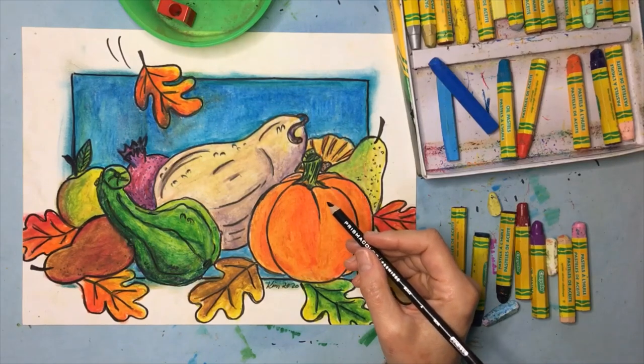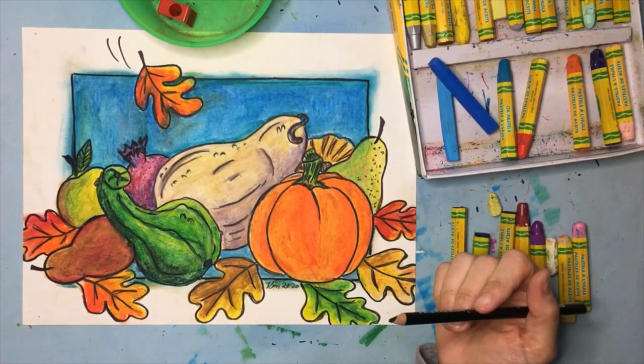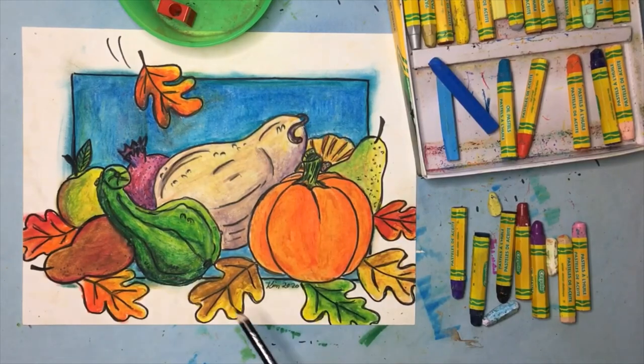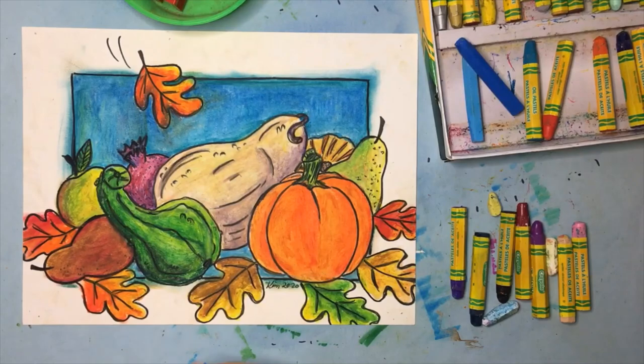That is a nice example of how oil pastel can be done. This black Prismacolor pencil makes such a huge difference — as you saw while I was outlining everything, it just makes everything stand out. Before we go today I want to point out some things you can do with oil pastel. I chose colors that would make things stand out — I've got a blue background and an orange leaf right there, and it kind of coordinates, sort of pointing towards my orange pumpkin.